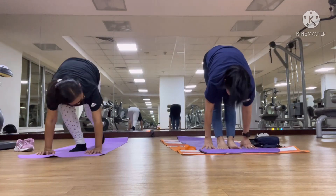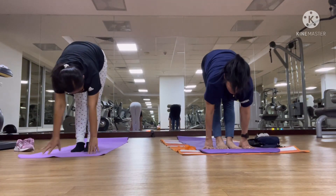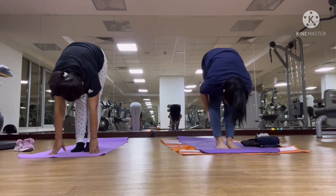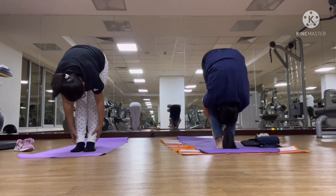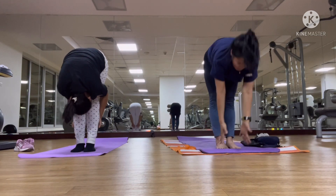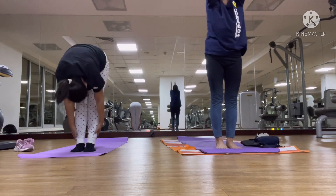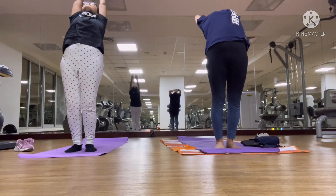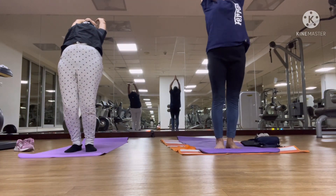Left leg forward. Hands on the ground. Come up, come up slowly. Exhale, then look forward. Inhale, come up.